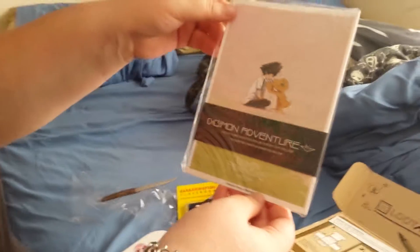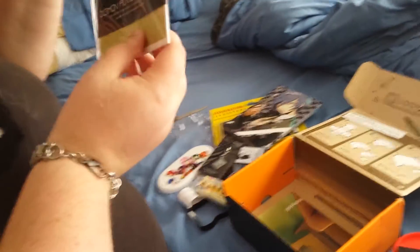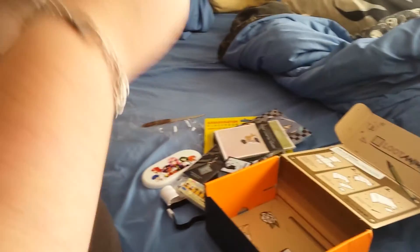A manga of Persona 3, pretty cool. Digimon! Just kidding — yes, Digimon, pretty cool. It looks like it's just a miniature poster maybe, probably. And then we have the regular poster that comes every month, I would assume, with everything that's included.